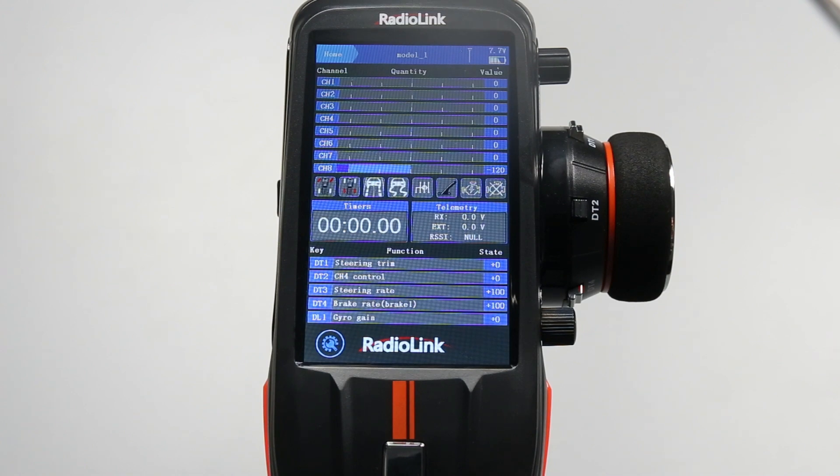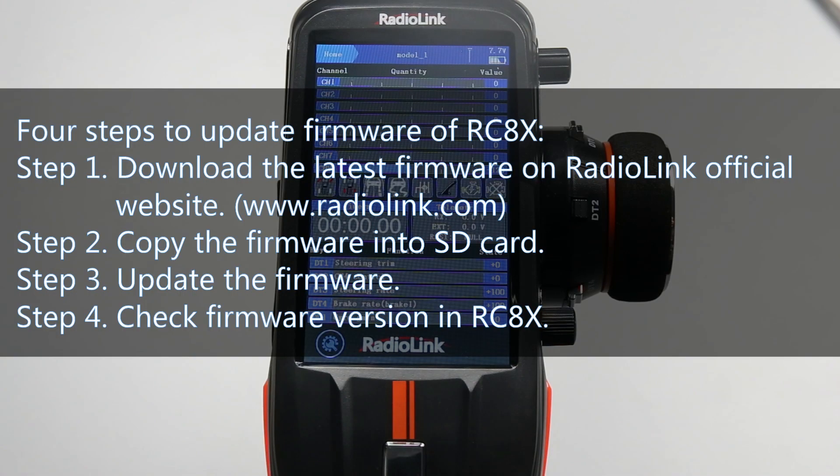How to update firmware of Radiolink RCAX. There are four steps in total.